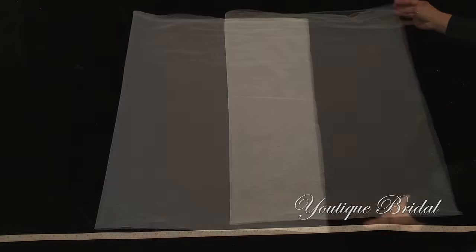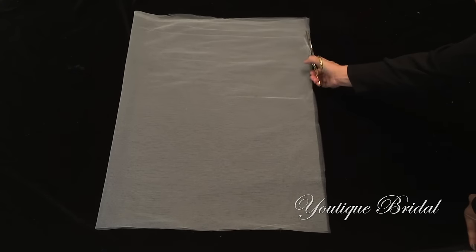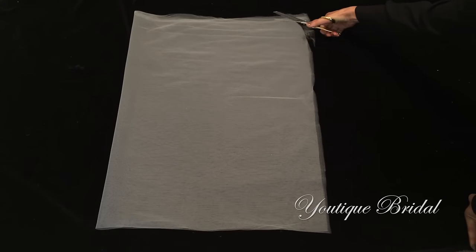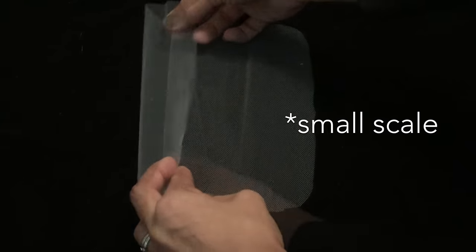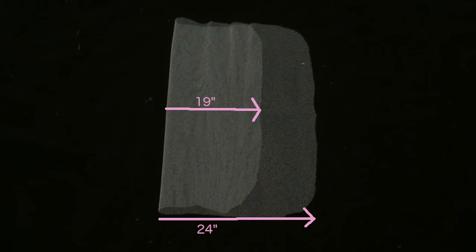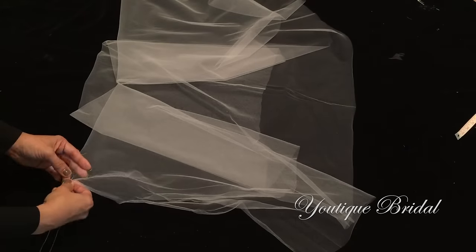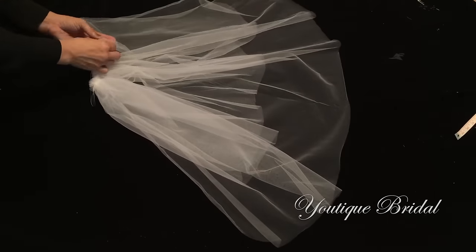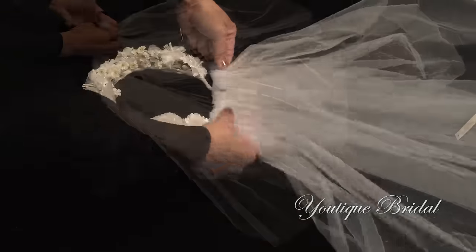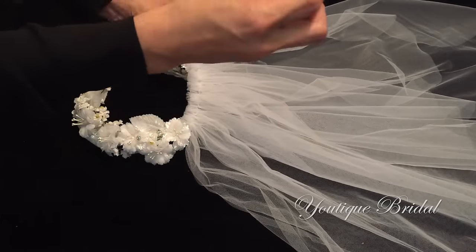I'm going to fold the tulle in half, noting the folded end and the open end, then cut a curve along the open end. I'll then unfold it completely, take the top of the veil, and fold it over 19 inches. About half an inch from the edge I'm going to start a secure stitch and then start gathering the tulle, stitching in and out through the fabric until it is the width of the space on the flower crown, then finish with a secure stitch.